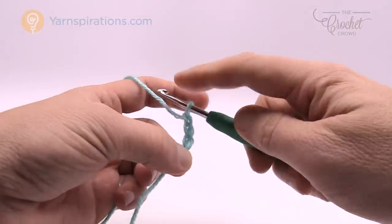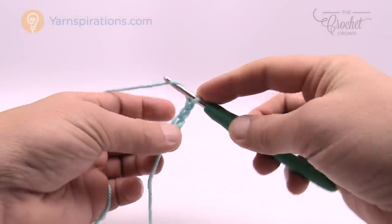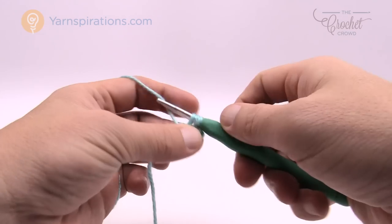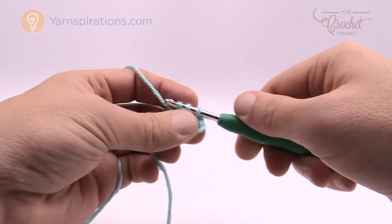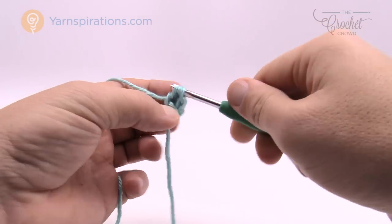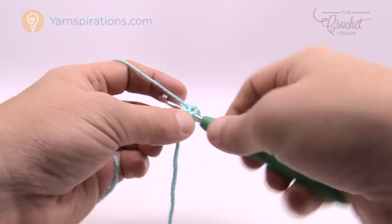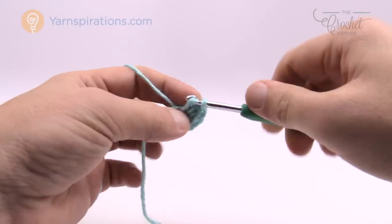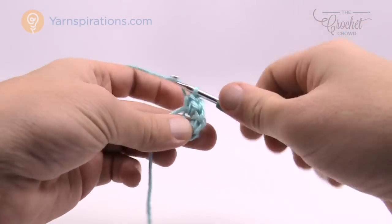We're going to chain three — remember the one on the hook never counts as one — so 1, 2, and 3. What we need to do is eight half double crochets in the third chain from the hook, which is basically the first one we started with. So let's wrap the hook, go into the first chain, pull through — you have three loops on your hook — pull through all three, that's 1 of 8. Continue: wrap in, pull through, pull through all three. The straggler here I'm just laying down on top so it covers the ring, securing it without having to worry about it. That completes all 8.